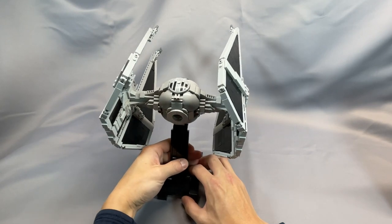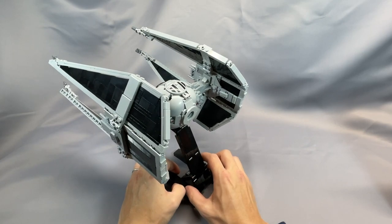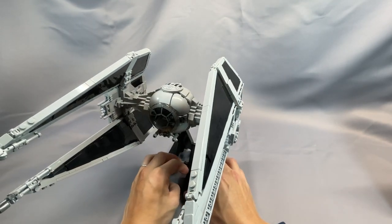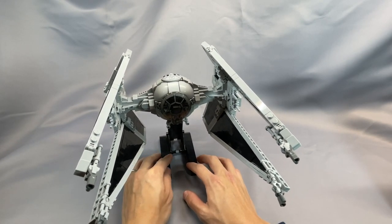The TIE Interceptor was an upgrade from the standard TIE Fighter for additional speed, weaponry, and maneuverability. It distinguishes itself visually with its dagger-shaped wings, angled on both the top and bottom along the lines of Darth Vader's TIE Advanced.